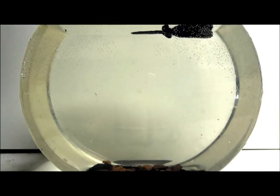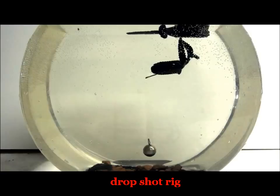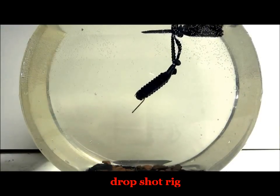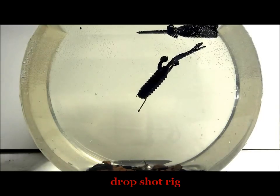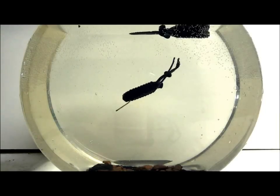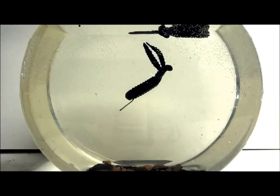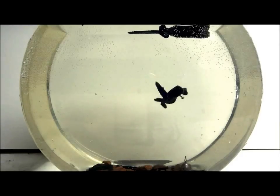Here's a drop shot rig — you can see how it wants to float right up. Just think about if you had like a one-foot or two-foot leader on a drop shot. Looks deadly, don't it — for smallmouth, for largemouth.